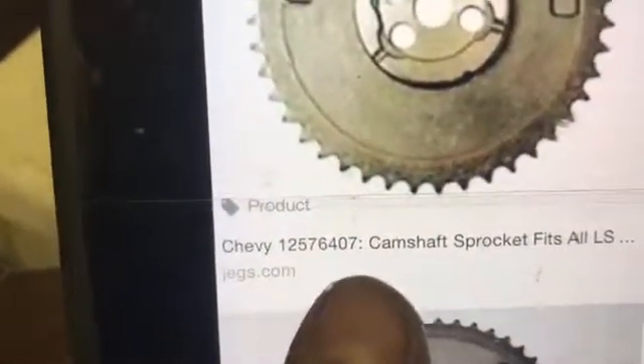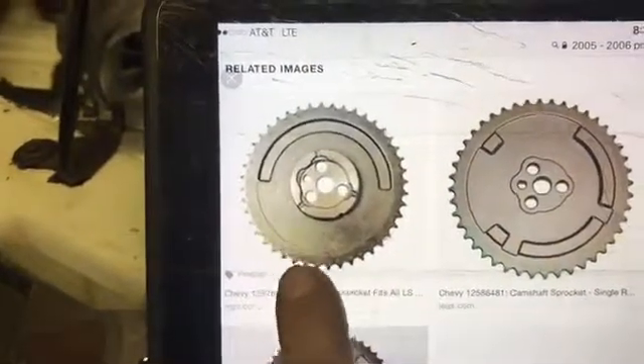Needless to say, tomorrow at work I have to order the correct sprocket. If any of you guys are doing this conversion — maybe you already had the computer, the harness, everything wired and you just want to change the reluctor and make it run — the GM part number you're going to want is 12576407. That is the correct one-time sprocket; it mounts in the front, so that means you have the cam sensor in the front. If you're using a Gen 4 block, that's what you need.